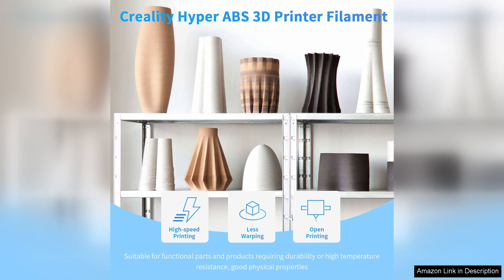In conclusion, the Creality Hyper ABS Filament is a fantastic choice for anyone looking to produce high-quality, durable prints. Its user-friendly nature, combined with reliable performance, makes it a staple in my 3D printing arsenal. Highly recommended.